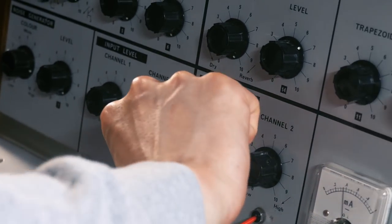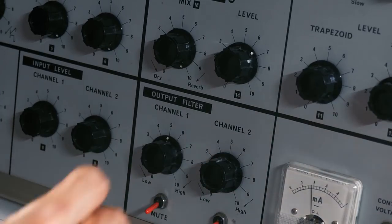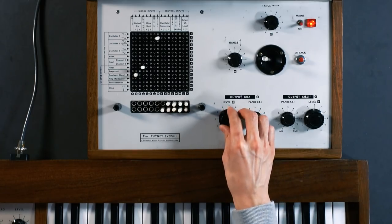As a general rule it's good to start with all levels halfway on the VCS3 because it's really easy to saturate the circuits. We'll be neutralizing the output filter on channel 1 by setting the knob to midway and of course we need to raise the level on output channel 1. Now we have our basic dry sawtooth patch.